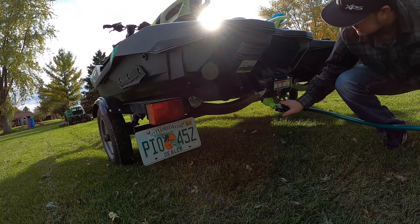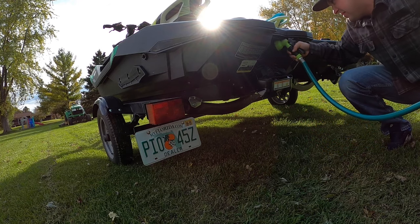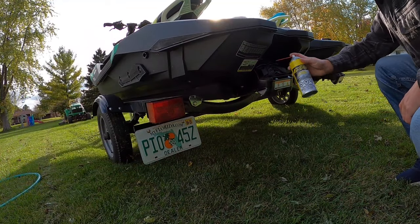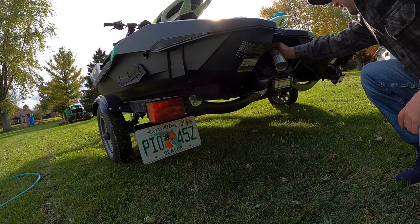The first step is to clean and inspect the jet pump system. Thoroughly spray down your intake and jet nozzle and remove any debris that may have built up over the season. Give all the metal components a coating of anti-corrosive lubricant.